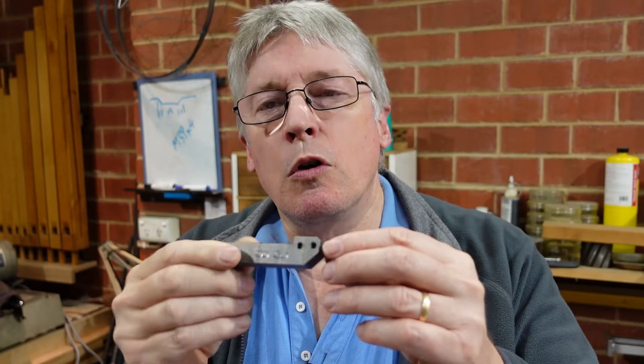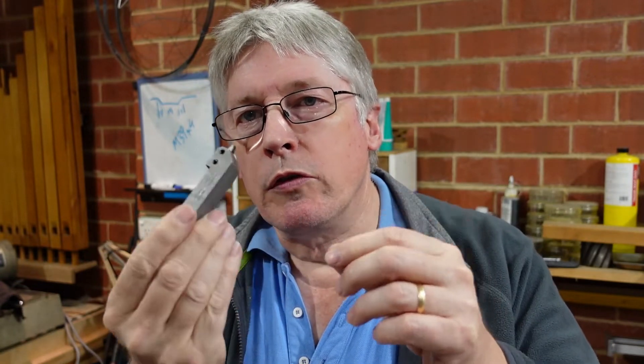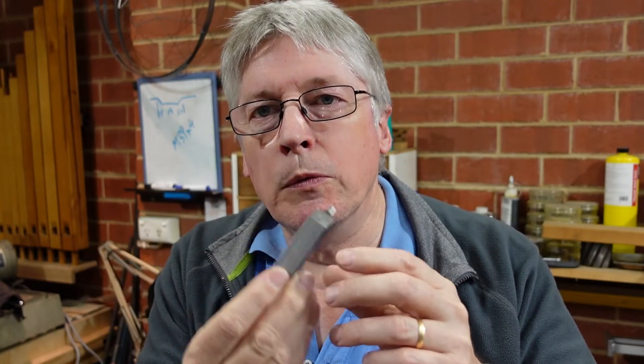G'day. A few clips ago I made these up, which were a tool holder for basically holding quarter inch, three sixteenths, whatever tool steel in a lathe tool post. And that started me thinking about making something for a boring bar, or more particularly in my case, a threading tool. And so I came up with this. So today I'm going to run through how I made that.